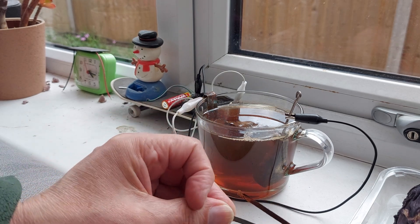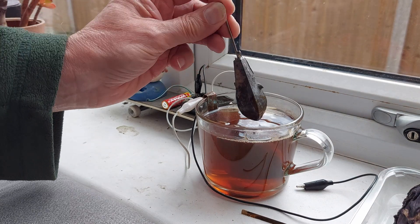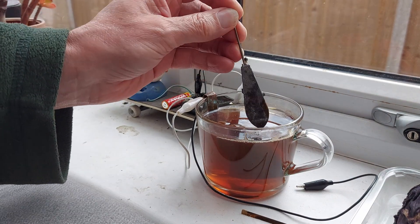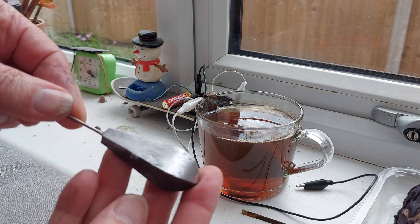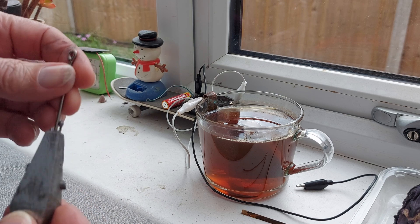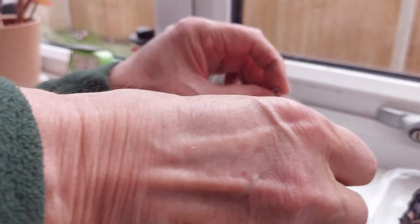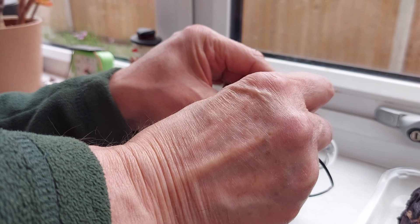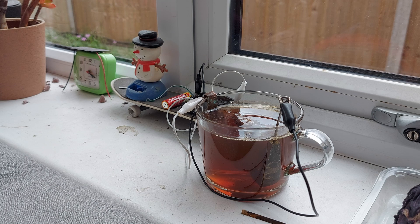I have to give it a clean in the morning to get it to run all day. I'll give it a bit of a rub with the sandpaper. I've only cleaned one side of it — that should be enough. Well, it's not jumping into motion, is it?